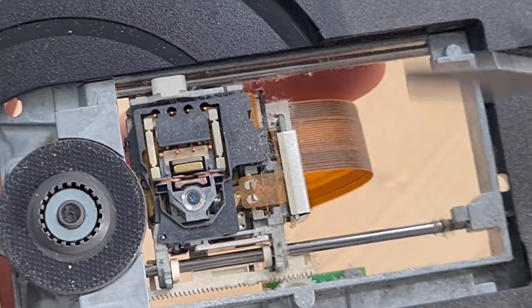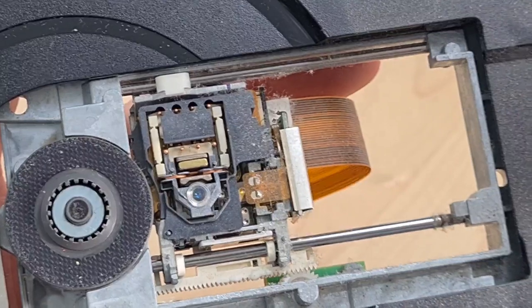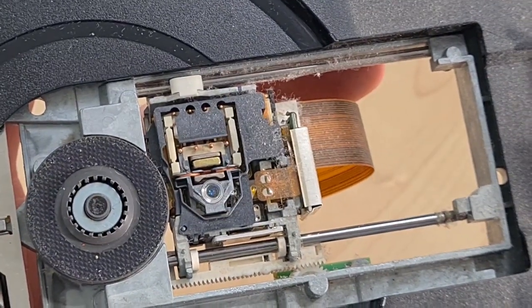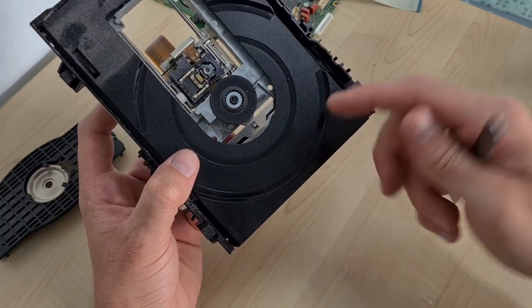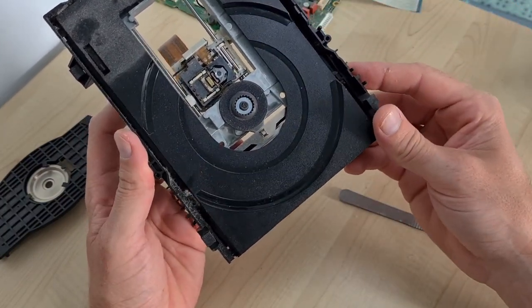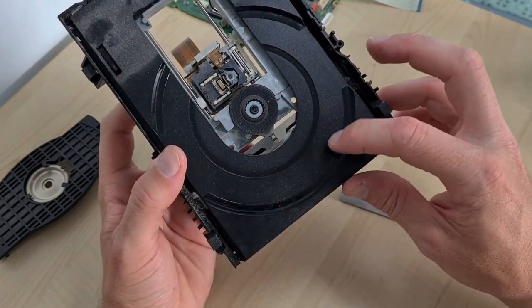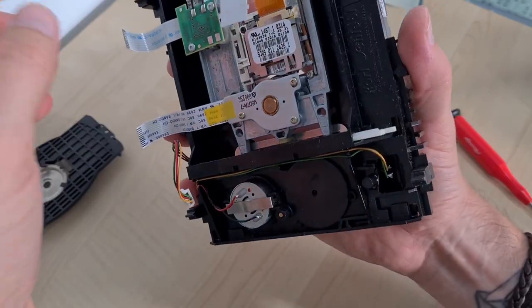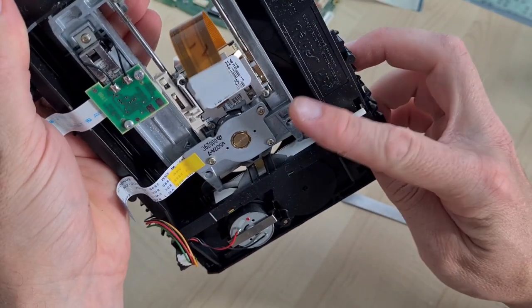We're going to give the laser a clean first, then a cursory clean to get rid of as much dust as we can, and then hopefully rebuild. The drive belt is hidden underneath this part here, so if I can persuade it to eject a couple of inches, the gap in the middle might let us change the drive belt.